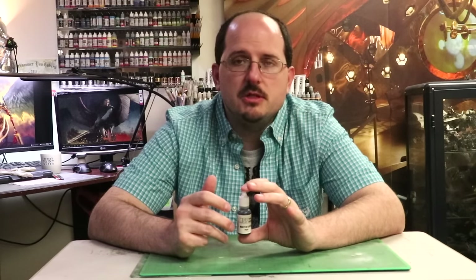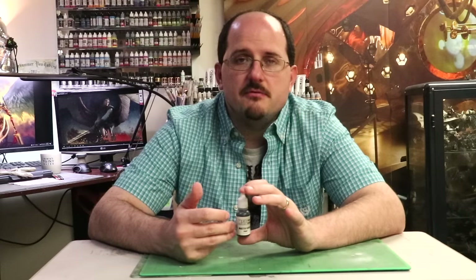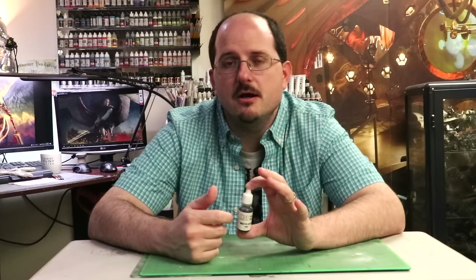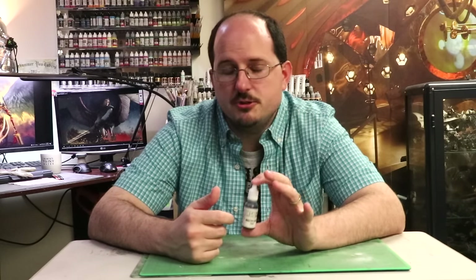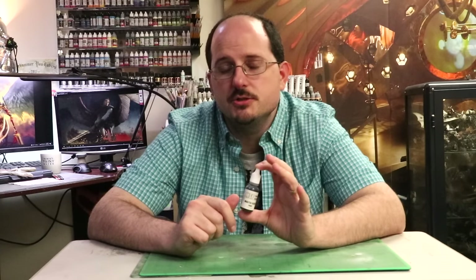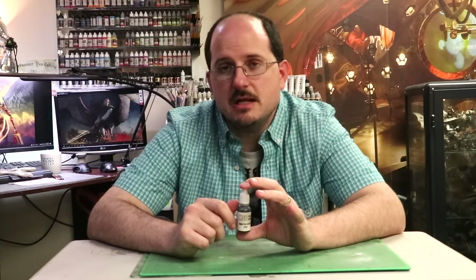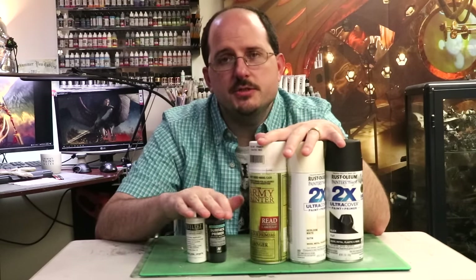With rattle cans, you need the right humidity and temperature to spray. With an airbrush, you need to have the space and money to invest in one. If neither of those things are true, people fall back on brush-on primer, and I get it. It takes about three feet of space, and you can get a decent airbrush setup for about $80 US. If there are no other options, brush-on primer is perfectly fine — it's not the best option, but it's better than nothing.